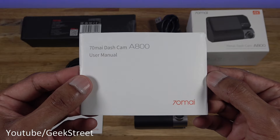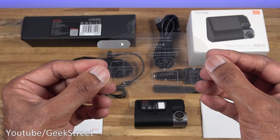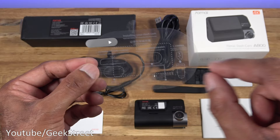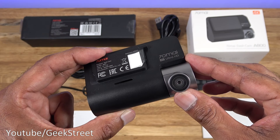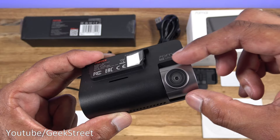Next we have a plastic mounting plate with a sticker on the other side and a spare sticker as well. There's a multi-language user manual. Next we have an installation sticker - you place this on your windscreen initially and then the mounting bracket gets stuck directly on there. They've got an image of where it should be placed.